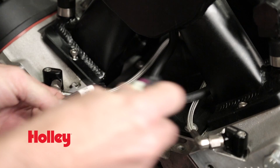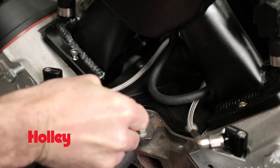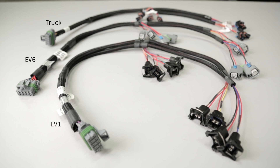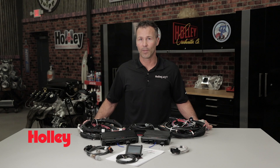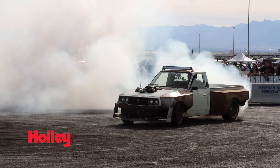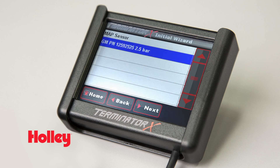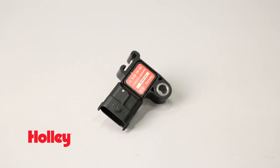Terminator X makes the install simple by using a harness that plugs directly into the factory sensors found on your engine. We also offer injector harnesses for multiple injector designs. The built-in 1-bar map sensor is perfect for naturally aspirated and nitrous engines, but if big boost is your thing, Terminator X allows you to easily disable the onboard map sensor and connect to an external 2.5-bar GM sensor.